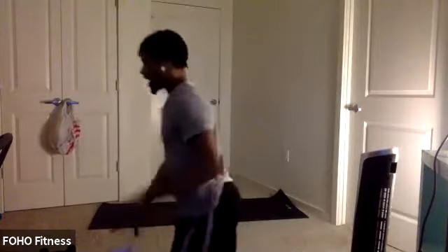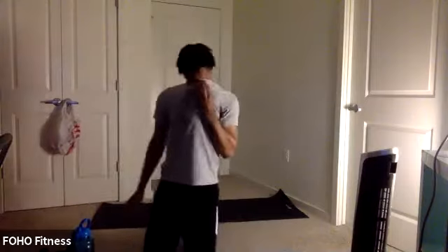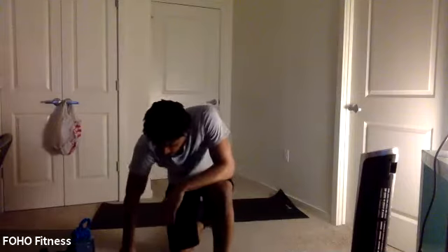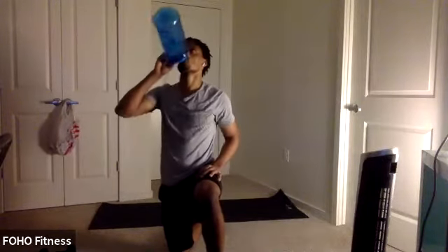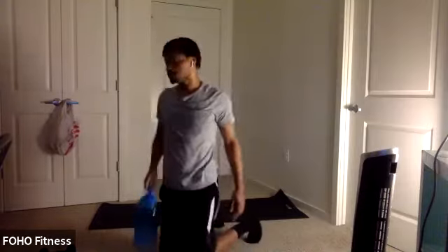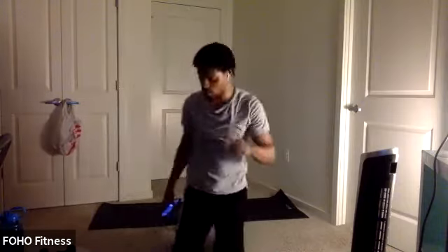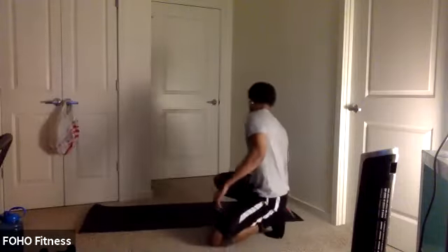And relax. Good work, y'all. Great sweat there. High five. That was a great round. Give you guys a little longer break here. Great job. Almost done. So again, we did lower body. For this next round, we do a little more upper body, throw some core, a little cardio.